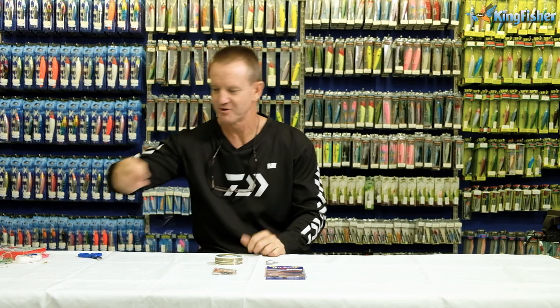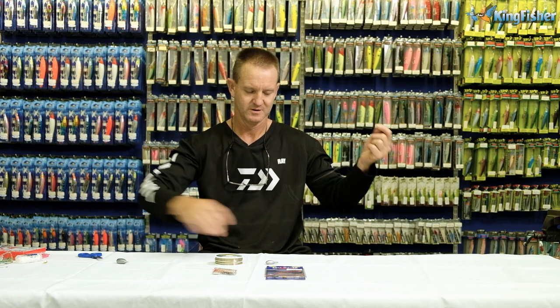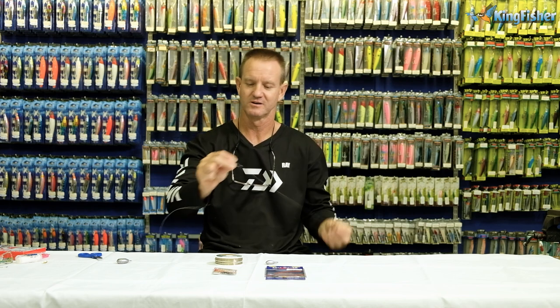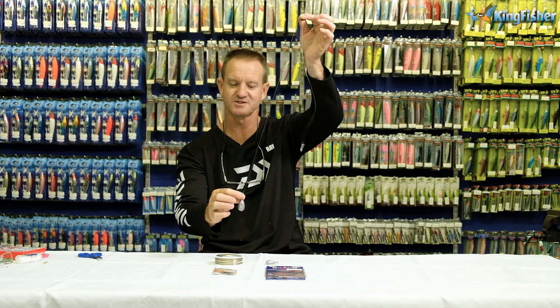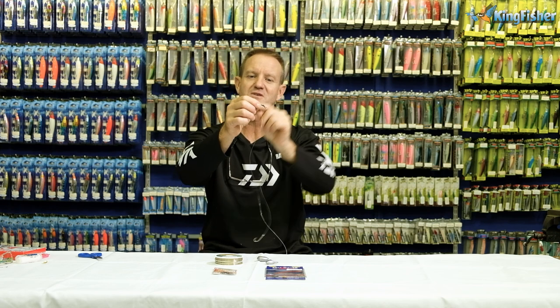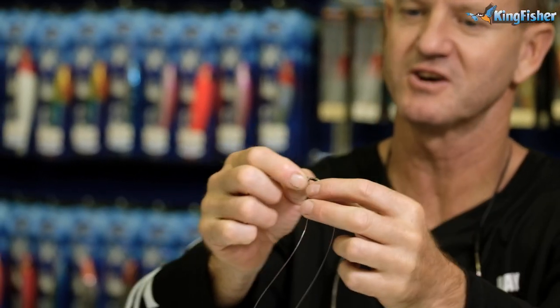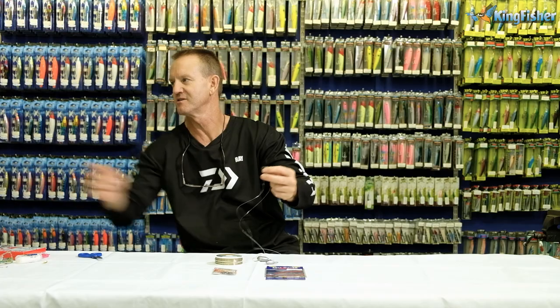So pretty much what they look like — I've just done one up for you. Here's a hook, a swivel with a piece of nylon. You attach your sinker to the bottom piece of the nylon. The swivel that comes out on the side away from the hook is where you're going to attach your main line.